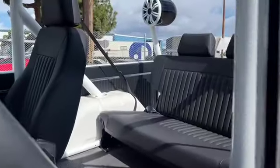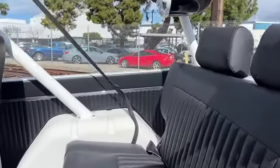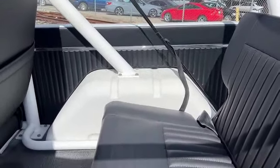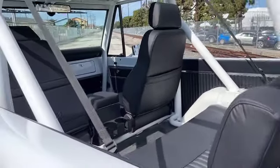So you can really enjoy this and not worry about getting it dirty — just rinse it out. Matching door panels and rear side panels and the rear cargo area. Just a real clean, simple interior.